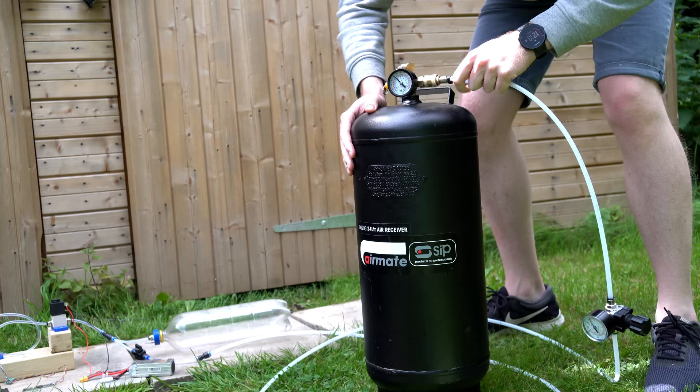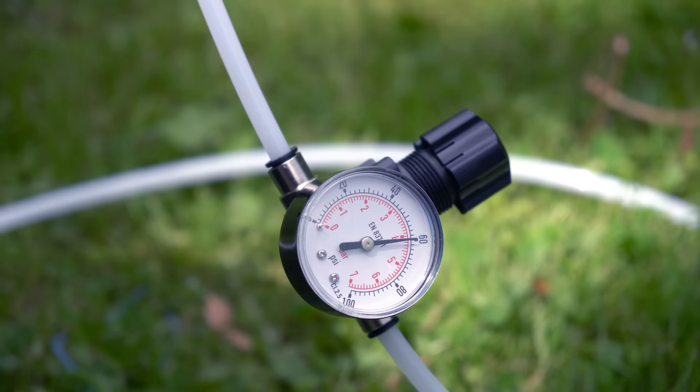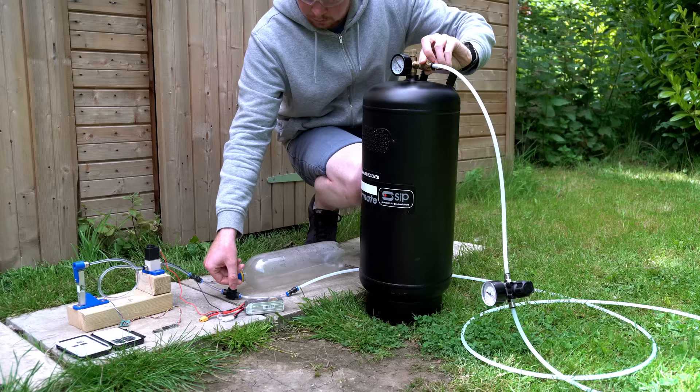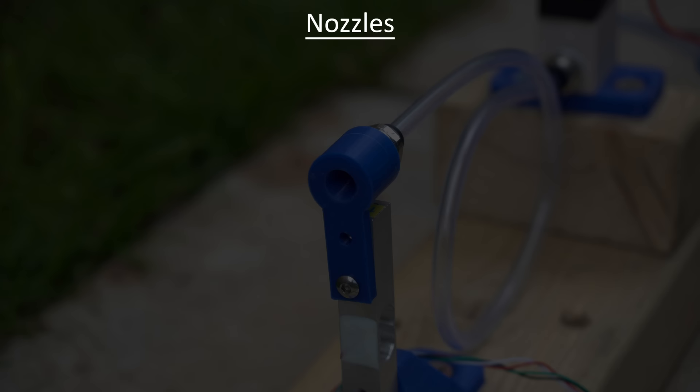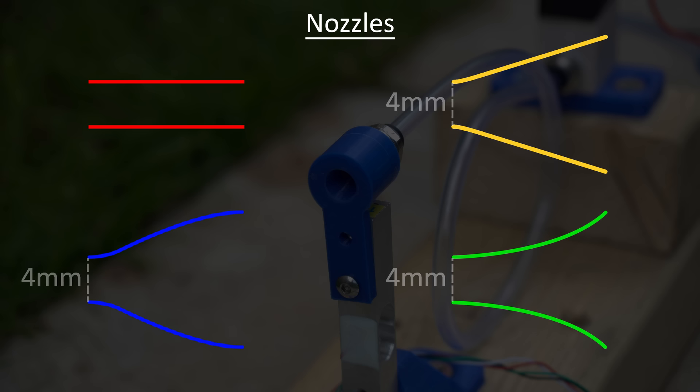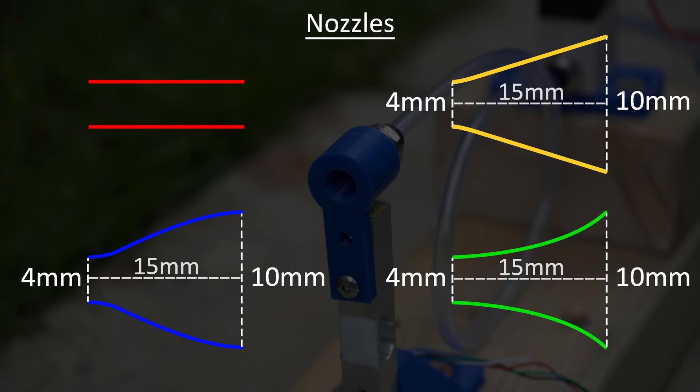I chose to run the tests at 60 psi, which allows multiple tests without filling the tank every time. I'm most interested in how it performs at lower pressures, as that's when control authority drops. To find the best nozzle design, I chose several options with no theoretical calculations — that's the advantage of having a test rig. The first nozzle was a straight-through nozzle as a control. The second was a straight cone nozzle. The third was a conventional rocket nozzle with a distinct bell shape. The fourth is a reverse or horn-style nozzle. Each has the same throat diameter of 4mm, exit diameter of 10mm, and a length of 15mm.